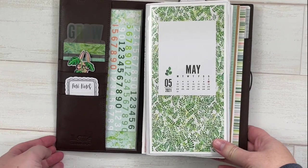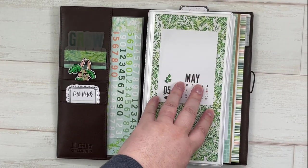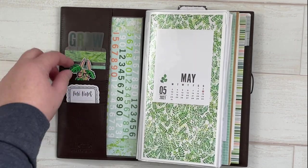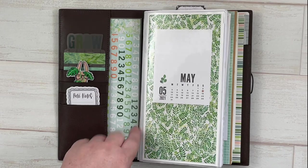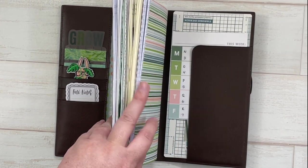I have this set up for May with my Coco Daisy kits, which are called Tranquility. I have my washi tape, a Simon clip, and some sticky notes. I just put a card here for decoration, and in the back I have my pencil board, some money, and some checks.